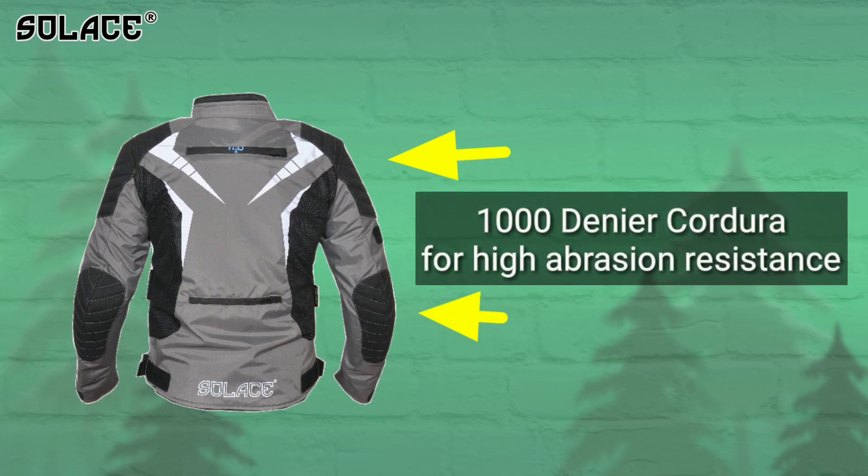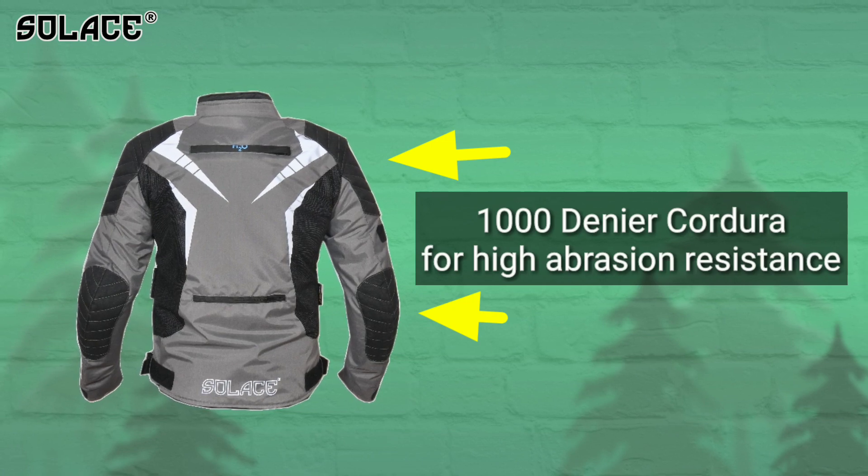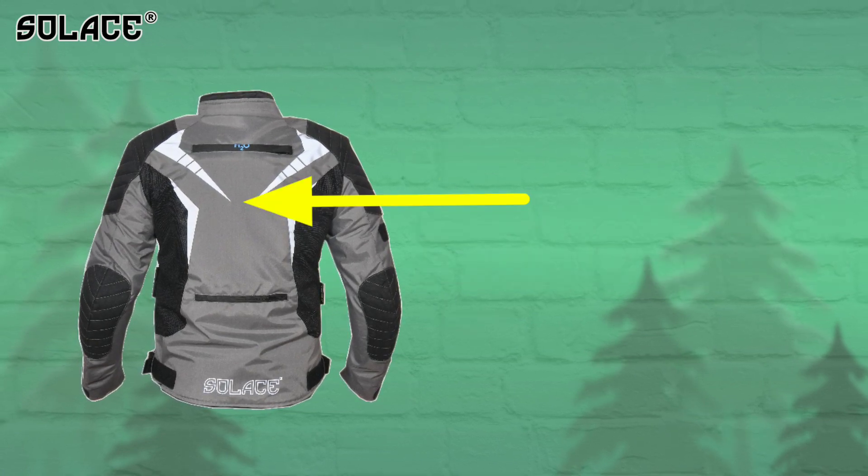We have employed 1000 denier Vista Cordura fabric for unparalleled abrasion resistance, providing higher safety to the rider.